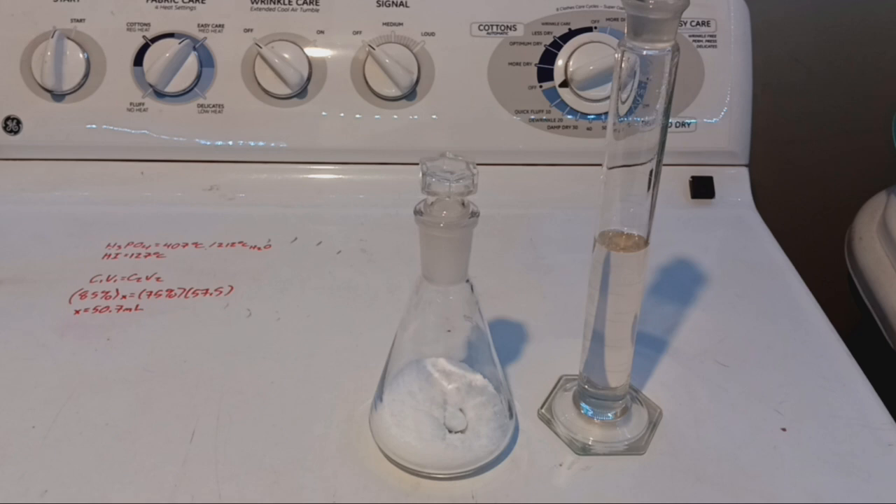Hello everybody and welcome to the Poor Man's Chemist. In this video we are going to be doing my preferred prep of hydriotic acid from potassium iodide and phosphoric acid — in this case about 75% phosphoric acid.